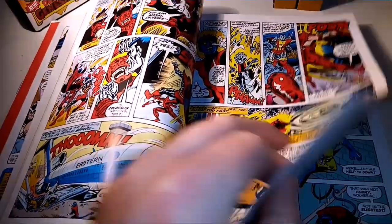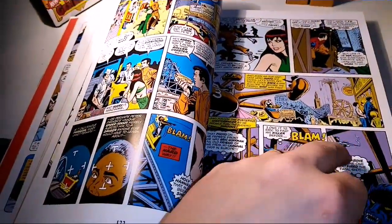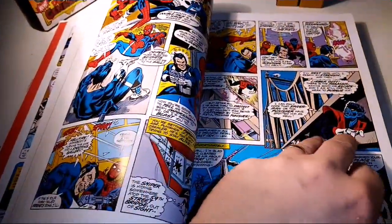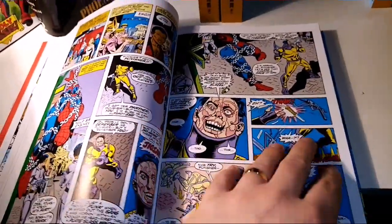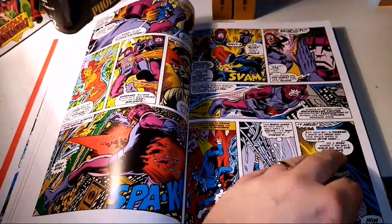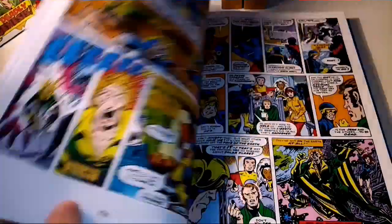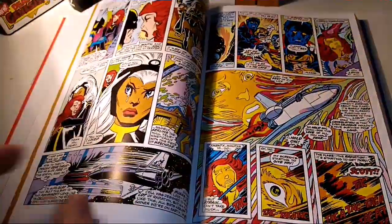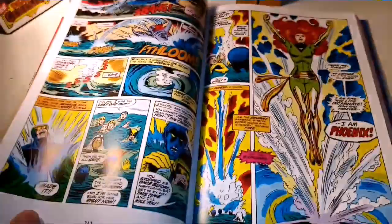X-Men, to me, was never about one single issue — it's a journey. You've got to take the journey from the beginning all the way through, across the bumps and the jumps. Not every X-Men writer is perfect. Not every X-Men story is for you. But there is an X-Men story out there that you will absolutely love — you've just got to read a lot of books to find it. And this book has the beginning of the Phoenix Saga.